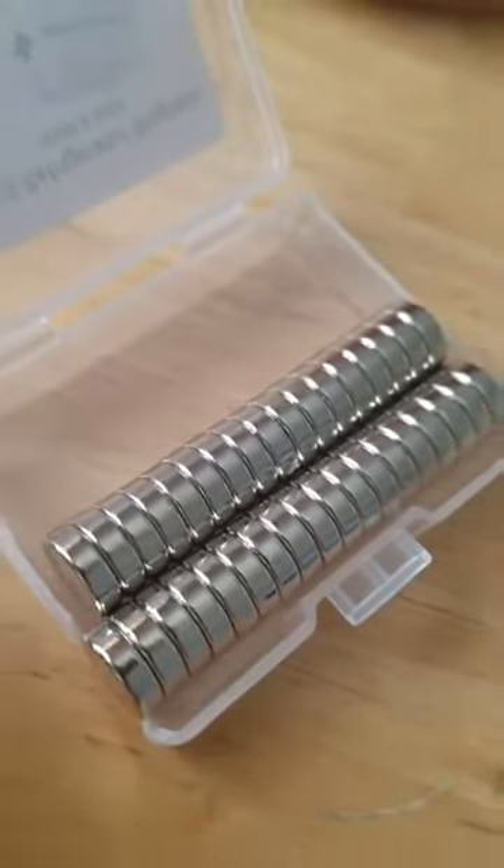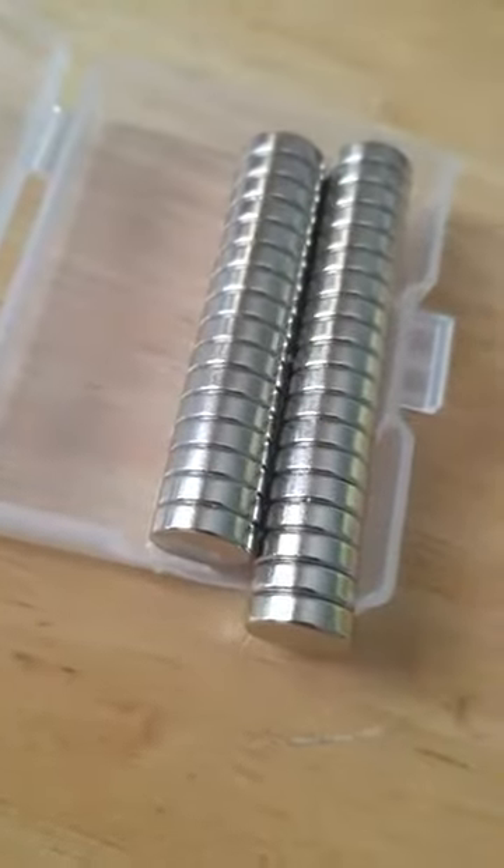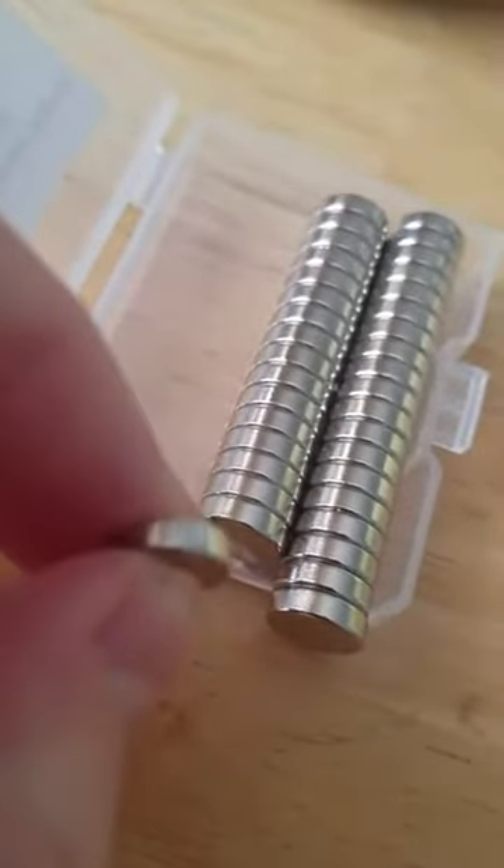I was going to make some crafts and put these magnets on the back of them. Look how strong they are — they are very powerful magnets. Watch it again. They're hard to get off from the other magnets. They are that strong.